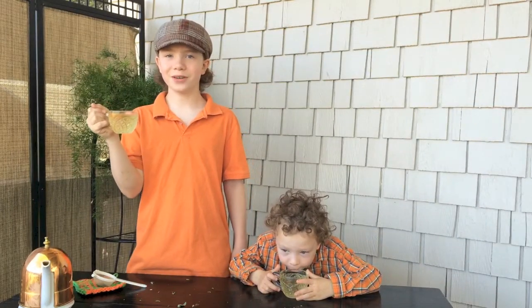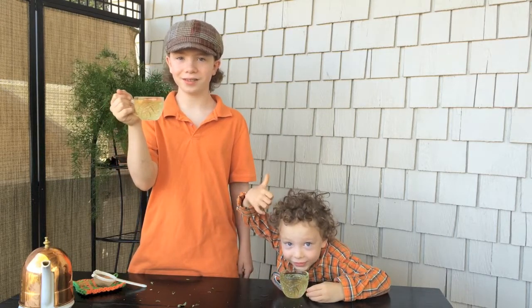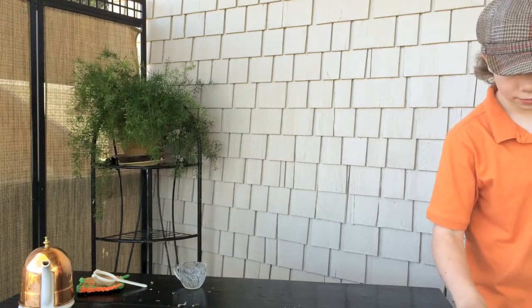If you liked this video, be sure to watch more of our videos and subscribe to our YouTube channel, and give us a thumbs up. This is nasty — I'm going to dump this off the hill. Do you want me to dump yours? Yeah, dump it.